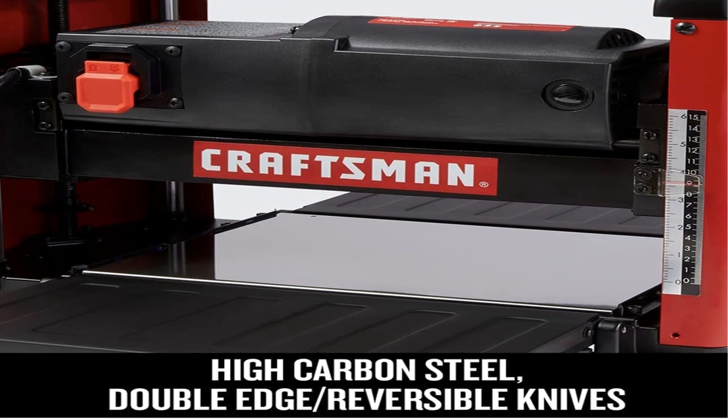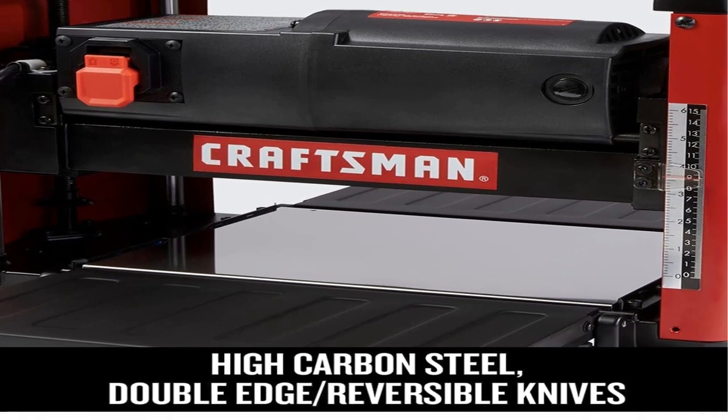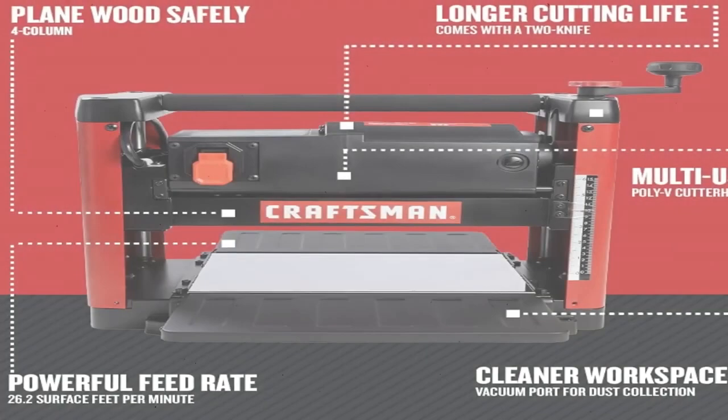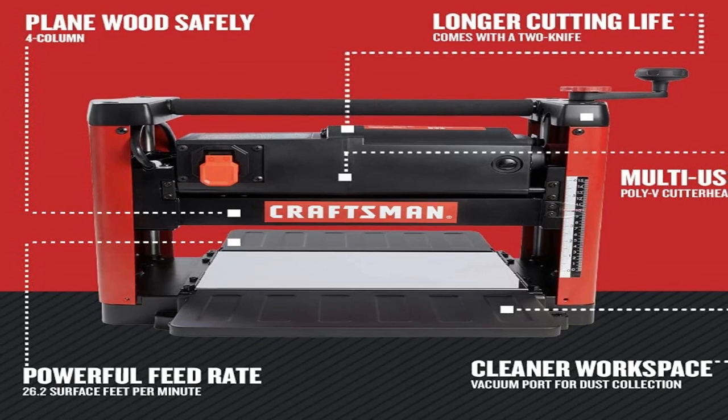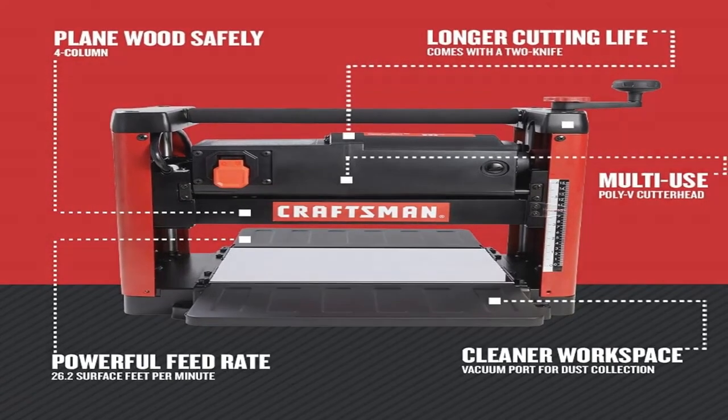The benchtop planer has a 15-amp motor that produces cutter speeds up to 8,000 RPM. Thanks to its two-blade straight knife cutter design, it provides 16,000 cuts per minute, which we found to be more than adequate for most small cabinetry and furniture building projects.